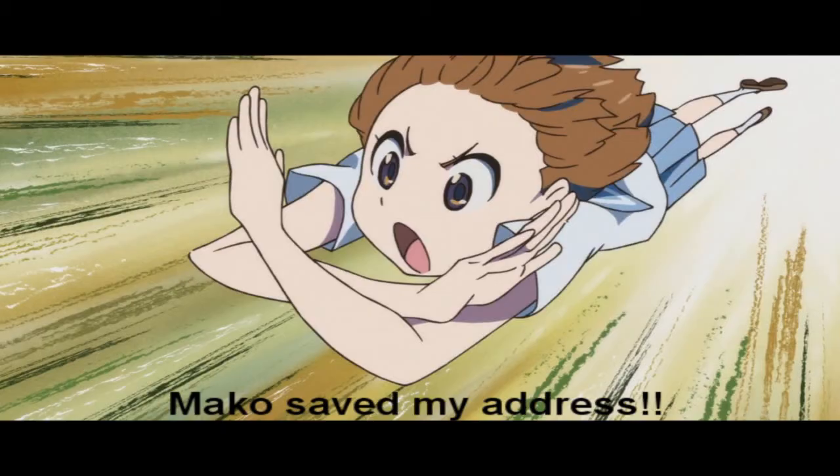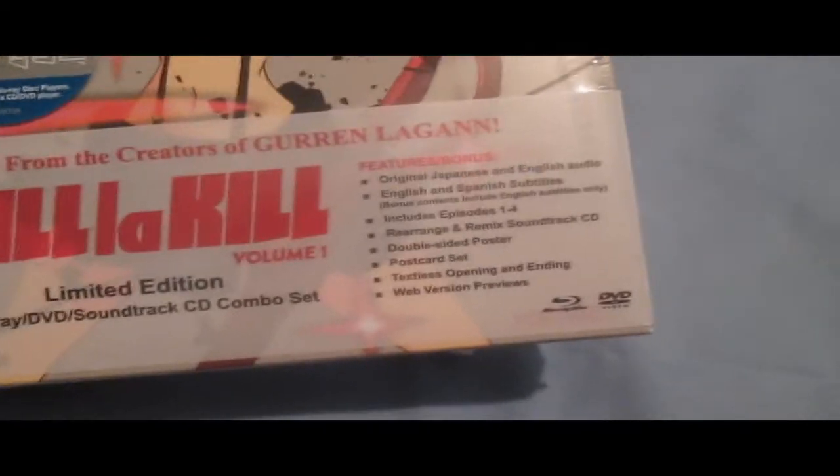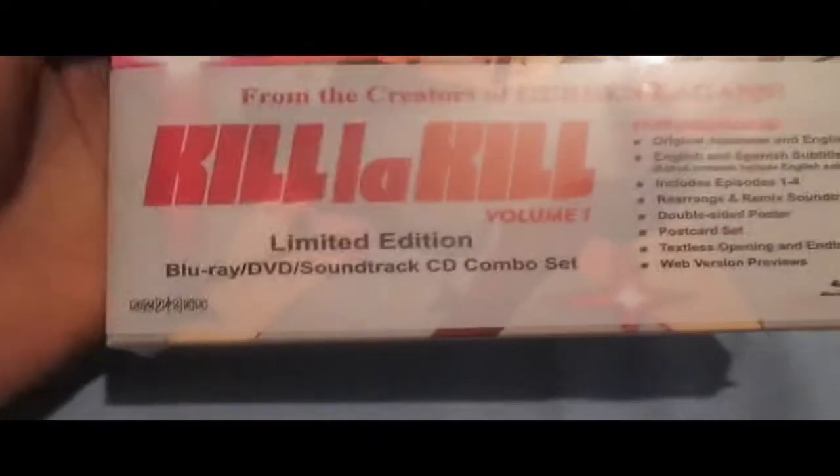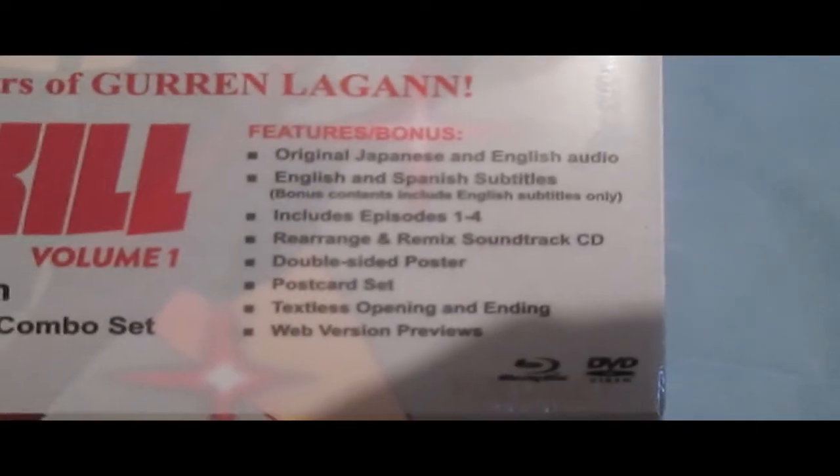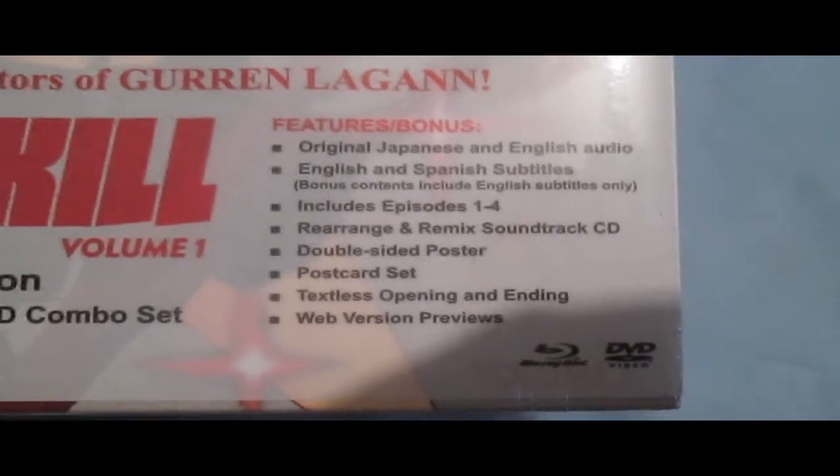Wrapped it pretty good. There's a little insert for an anime named Amnesia. So it comes with not only the Blu-ray, but also the DVD version and the soundtrack — all three discs. It includes, of course, Japanese and English audio, episodes one through four.